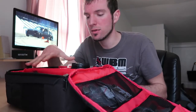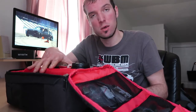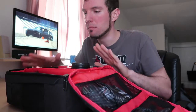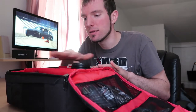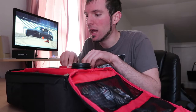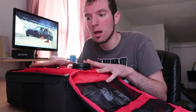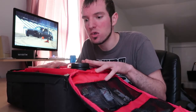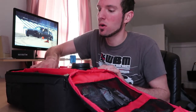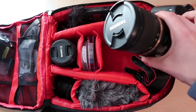This bag is compartmentalized — all the dividers are customizable and Velcroed in. When you get the camera bag, there's nothing in it; all the dividers are just laying inside and you can configure it however you want. I've done that multiple times. What I have in here currently is not always what I'll bring — it depends on the event — but this is a super basic setup that if I just wanted to go out and enjoyably shoot, I can. So with that being said, the first thing we're going to start with is the camera I typically use.